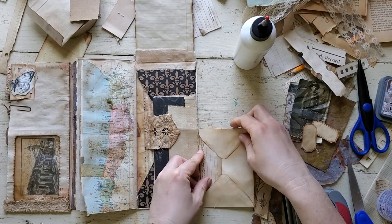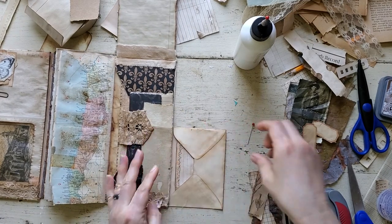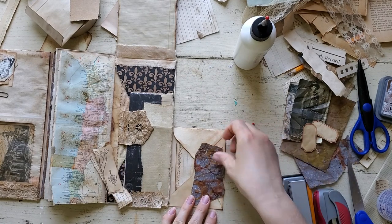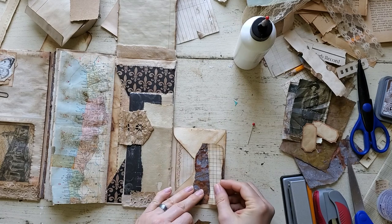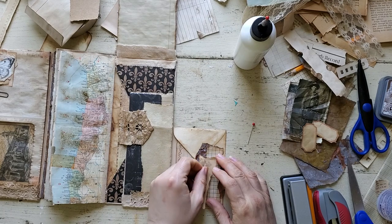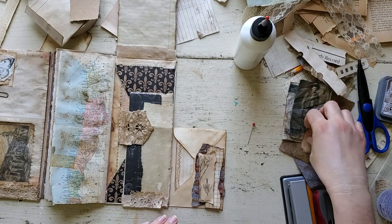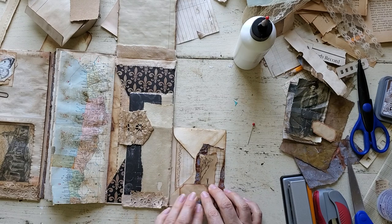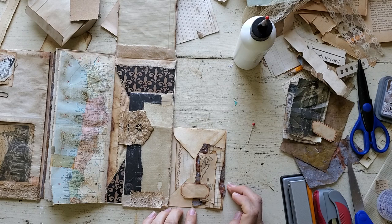I'm going to put that in there, and then I tore out some pieces of scrap stuff that I had laying around that I'm going to put in and kind of do just a little collage, just to give it some decorative elements. I got these little tickets from a happy mail, and I like the way that looks.